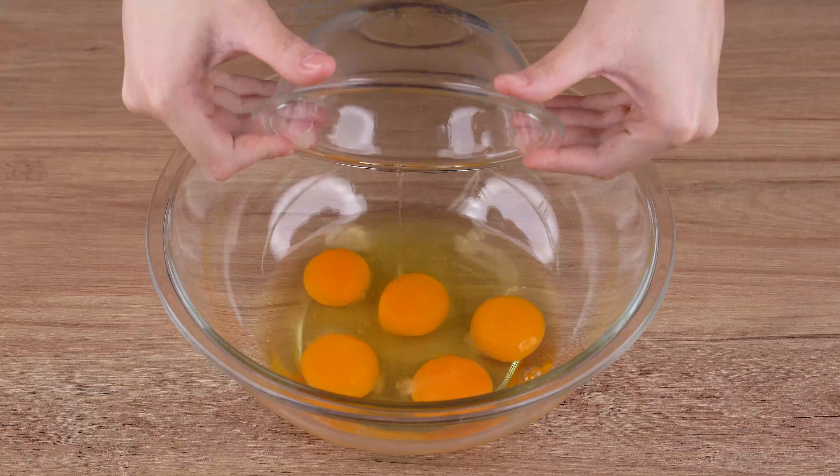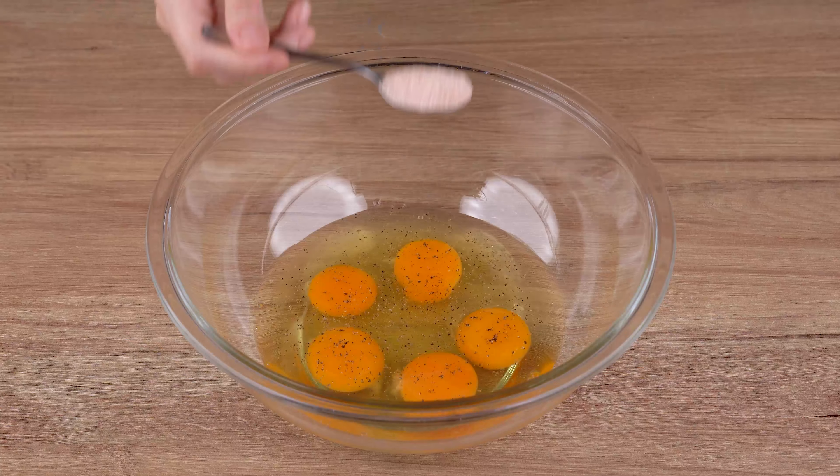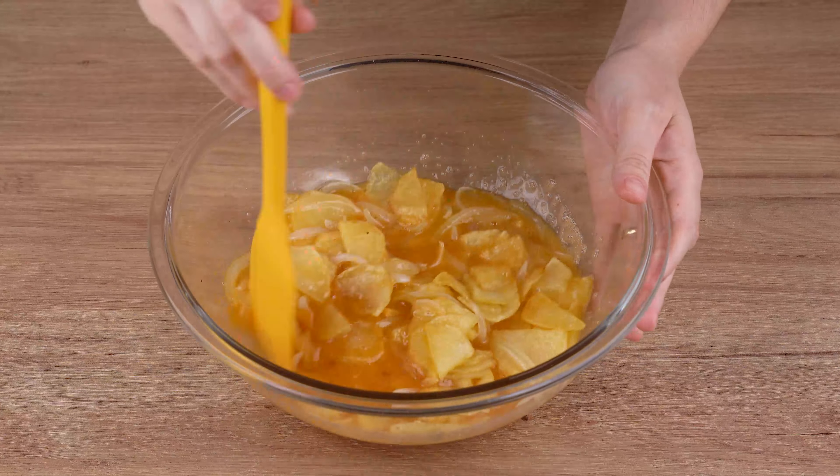In a large bowl, add five whole eggs, one pinch of black pepper, one and a half teaspoons of salt, and mix until combined. Now add the potatoes with the onion strips and mix once again.